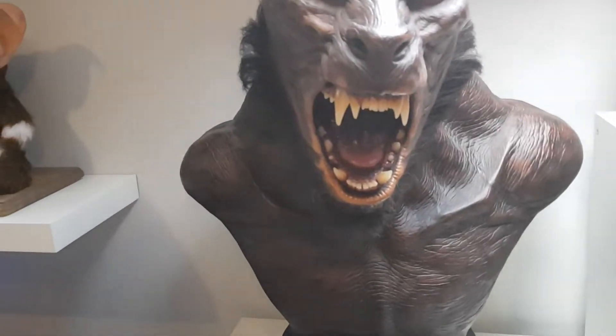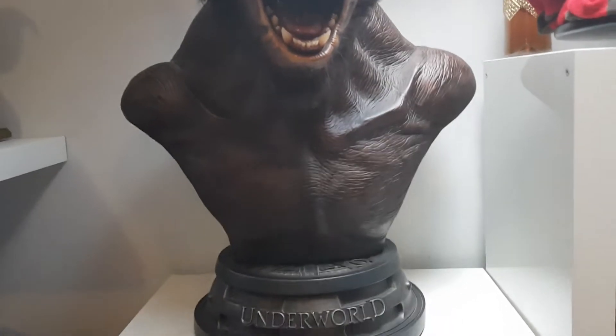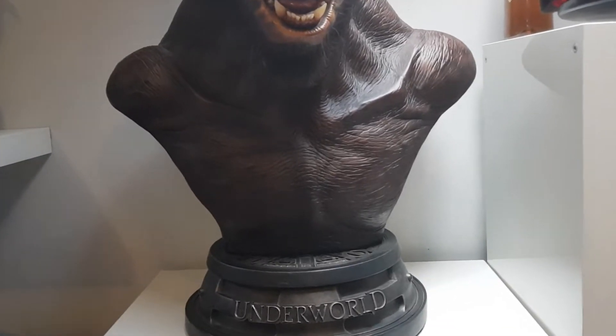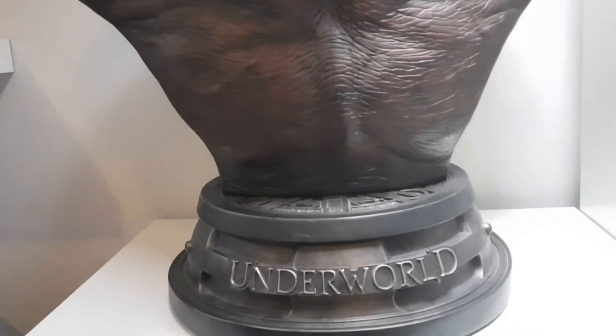The light isn't going to be great. I would usually move the piece into the middle of the room but it's just too heavy. It's such a heavy, bulky, massive piece that I don't want to touch him. He's an absolute monster.